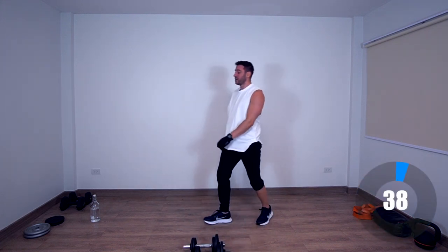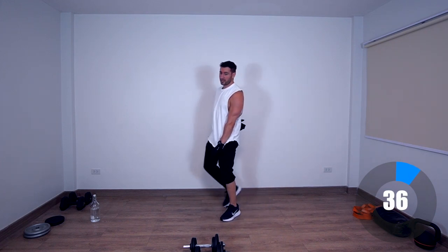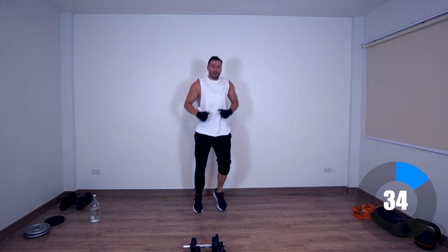This is insane — the tension I feel in the lower back is crazy. Active rest.